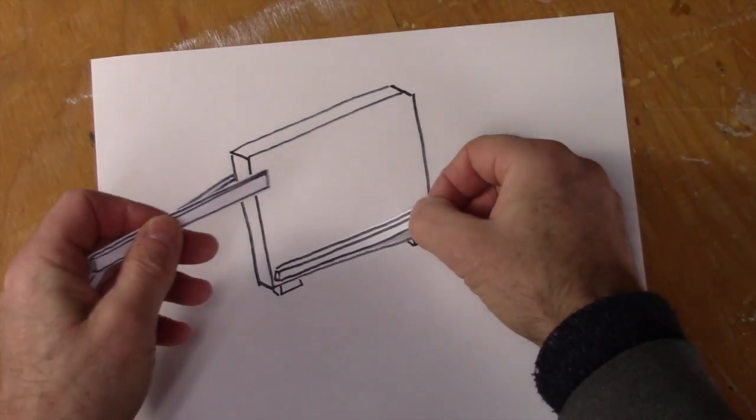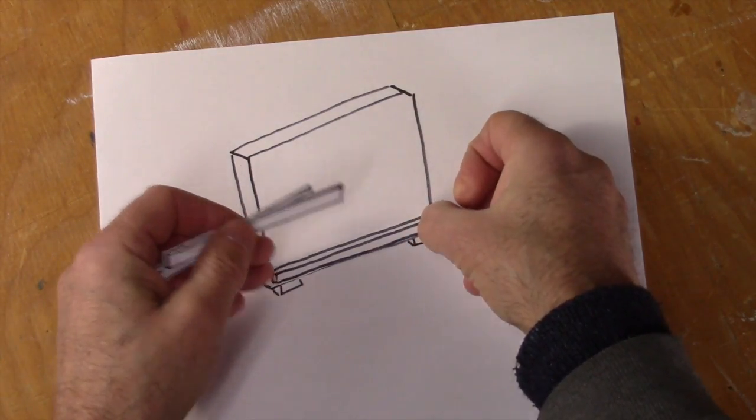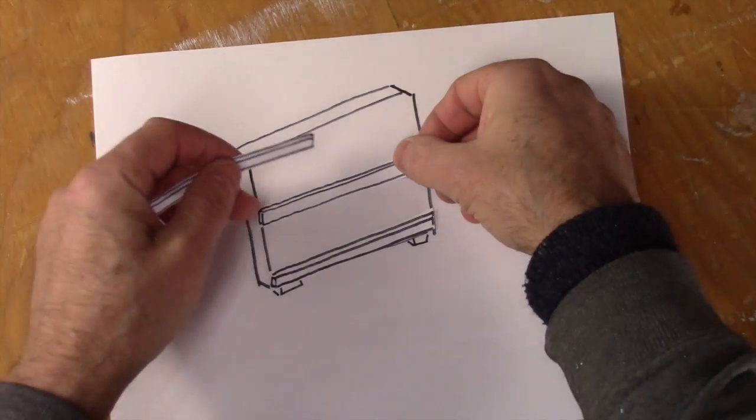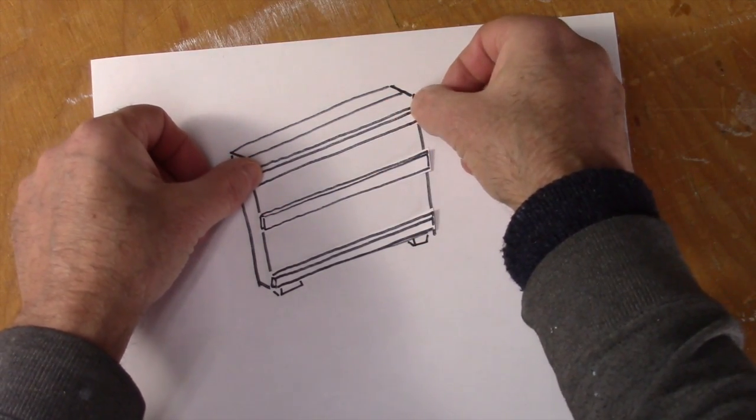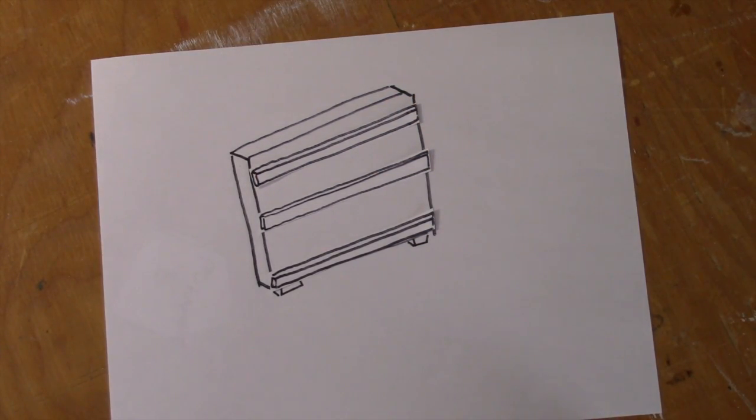So what I can do to really protect the painting is take some more pine boards, one inch thick, and build this structure on the outside of the crate, just to protect it from being crushed.